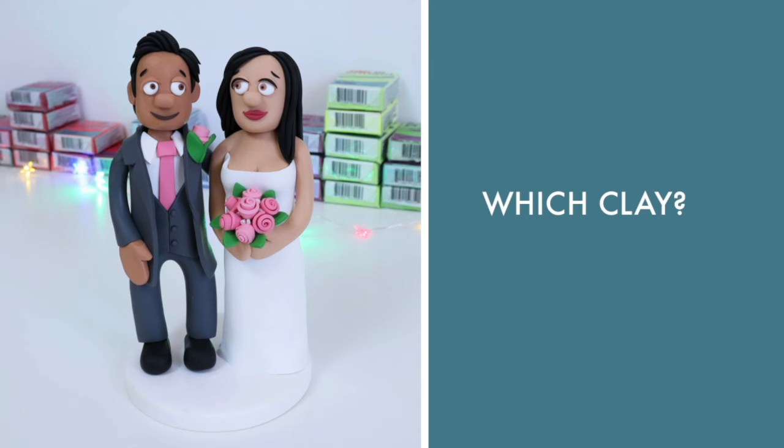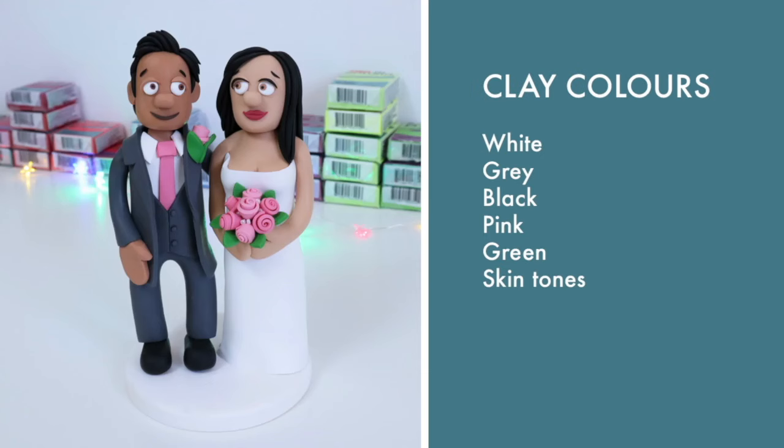For this class I'll be using Fimo Professional Polymer Clay, as I use it for most of my project work and I'd personally say it's the best for making models or cake toppers. I'll be using quite a lot of white for the dress and the base, grey, black, pink, green, and skin tones — and I will talk some more about skin tones during this class. I'll also be using some old spare clay.